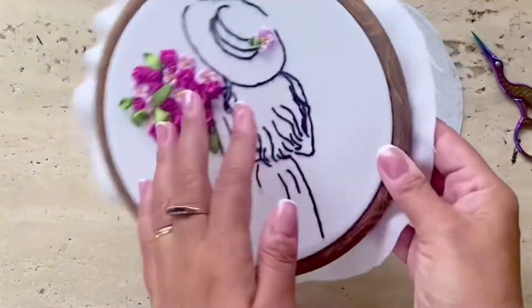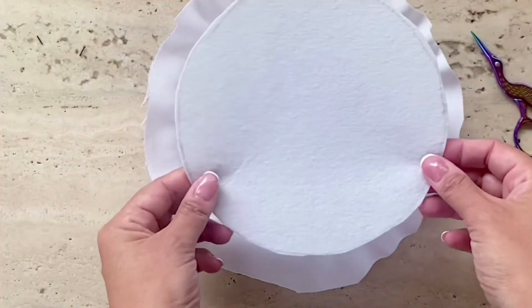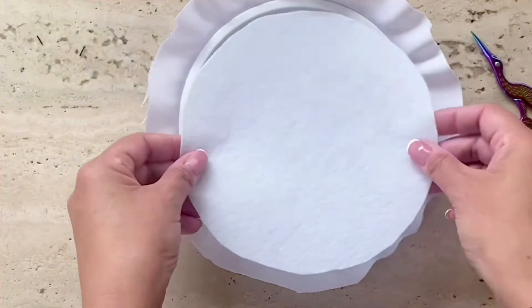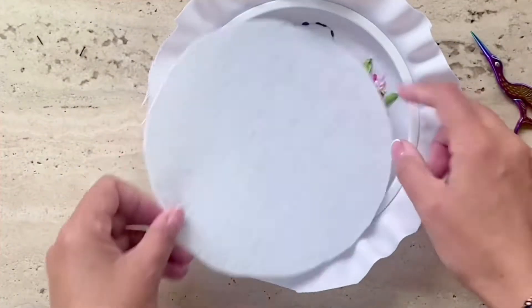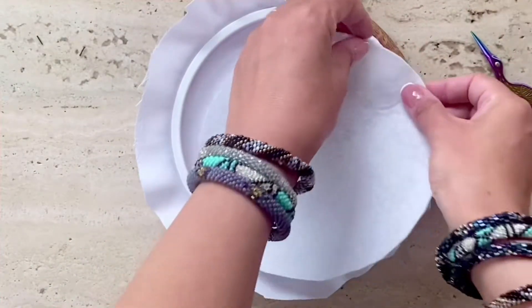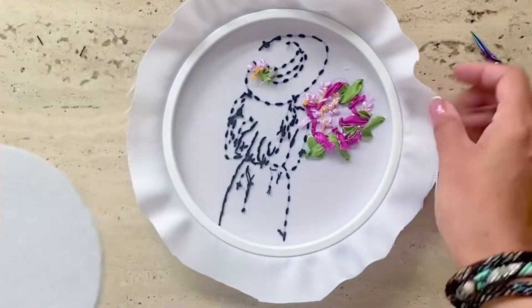After you've mounted the fabric in the frame, just cut off all the extra cloth, then take the felt that's included in the kit and cut it out so that it fits just the inside rim of the frame, so that when it folds over you have the felt sitting just inside the frame.